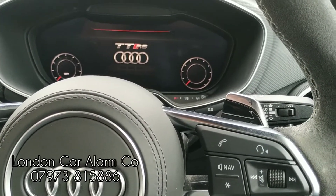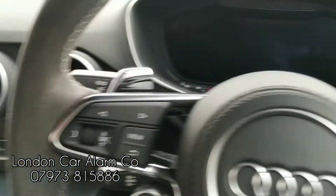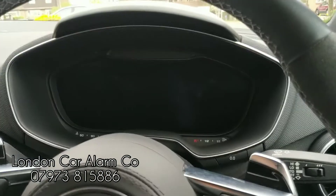Hello and welcome to the London Car Alarm Company. Today we've just done another Starline i96 on this really lovely 2018 Audi TT RS.